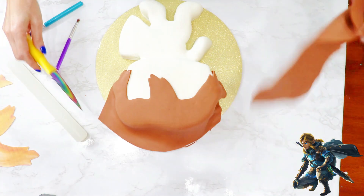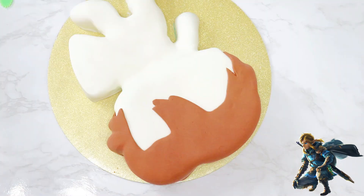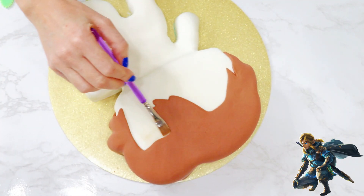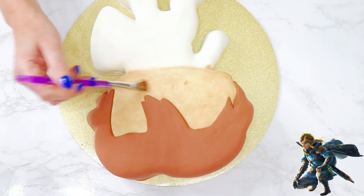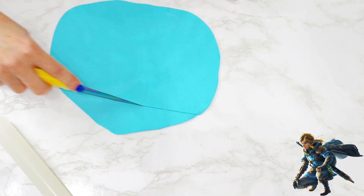Once again, I used my tools — this one is called a ball tool — to shape the size of his head to give more definition. I decided to use cocoa powder to make his skin tone, and the reason for this is because I actually forgot to apply skin tone fondant under the hair first, but this worked out just fine and it was fun to experiment with.